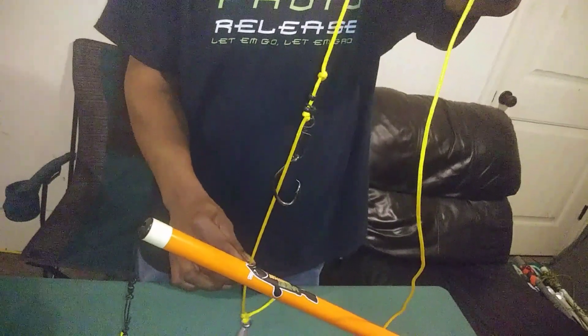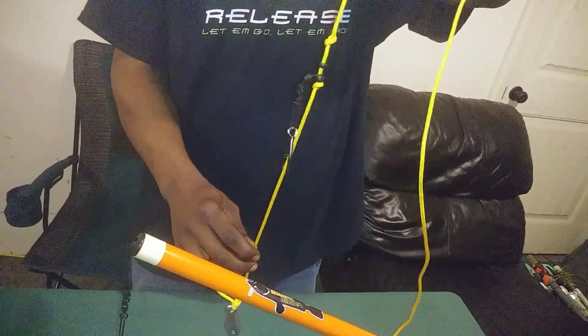And then we're going to show you the second way we rig, which is the basic rig setup for this Whisper Whopper. Stay tuned. Peace.